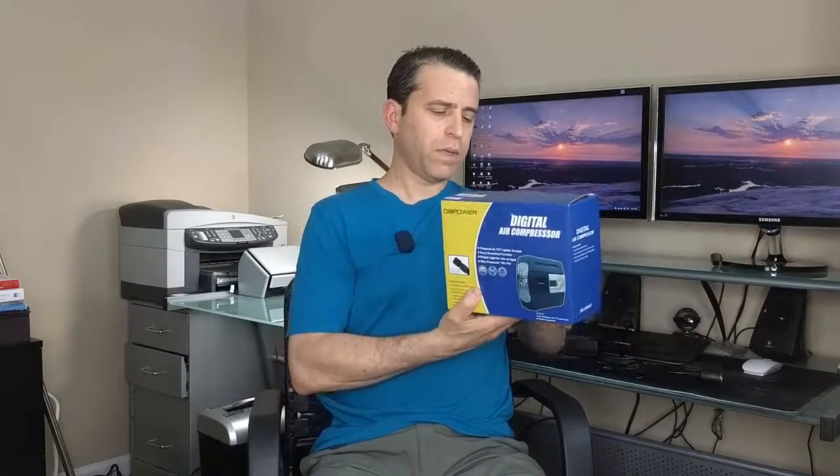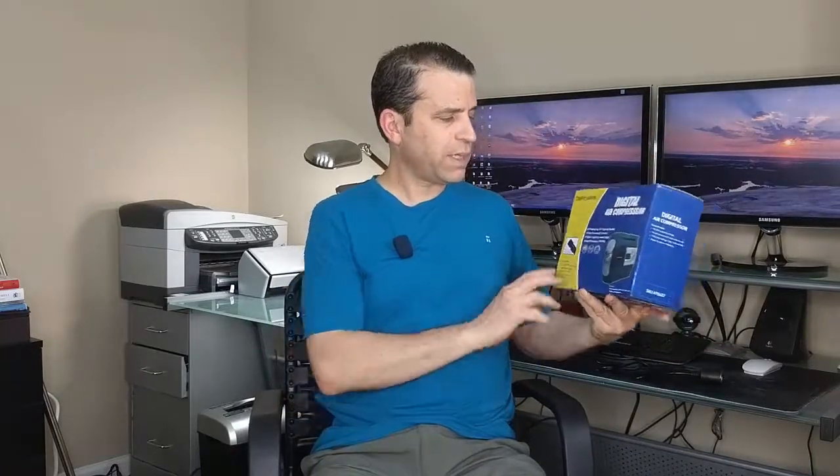Let's do the unboxing. It runs on the 12-volt socket — we also call it the cigarette lighter socket. I do have a connection here at home which we'll be able to plug in and do some testing.